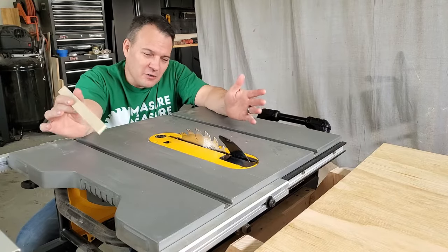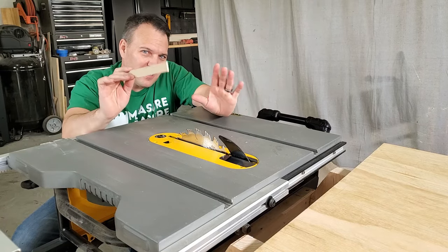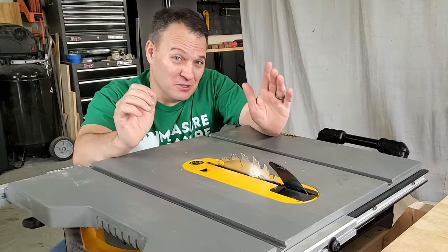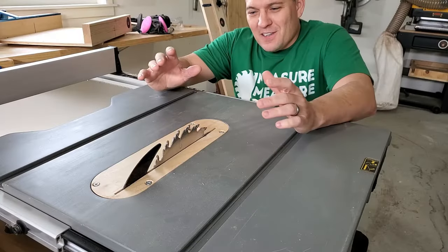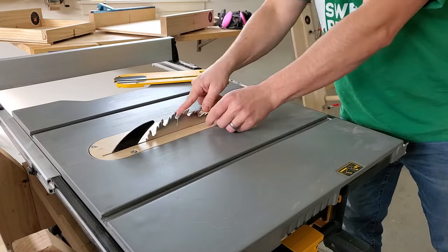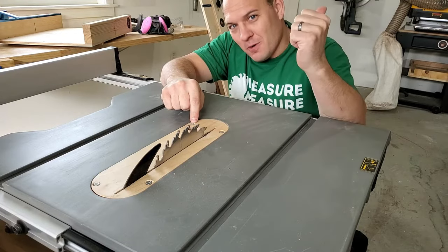As I was learning I started noticing some tear out in my workpieces. I also had issues with very thin cuts falling down into the blade area, which is super dangerous. So the next thing I made was a zero clearance insert. This has greatly increased the safety and quality of my work. If you'd like to see the video on this it's right here.